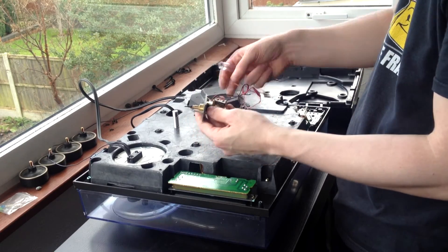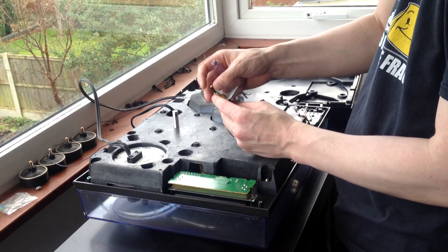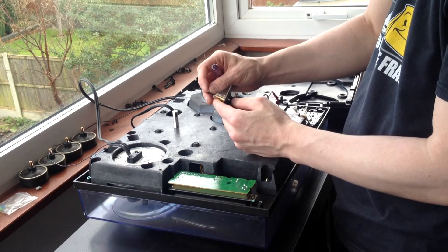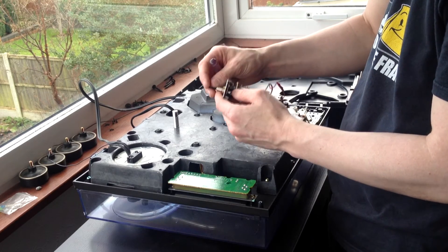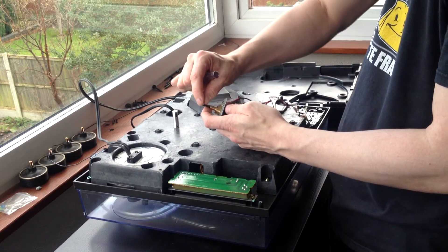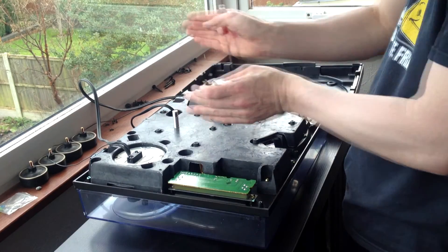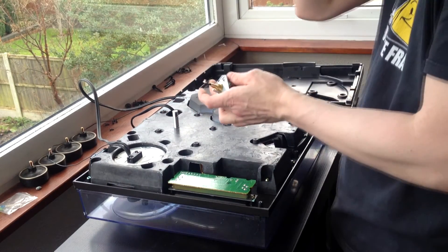Once you get to this stage, one thing you can do is bend the LED very gently to a 90 degree angle, because the light shines out of the LED that way. You can bend it 90 degrees and it will shine in a small V formation across the top of the record.